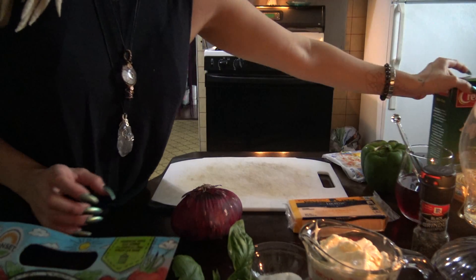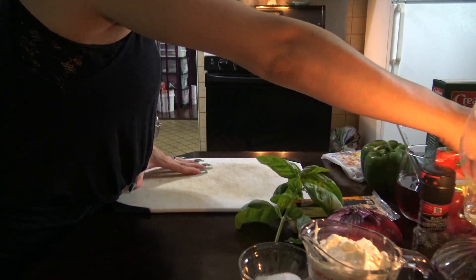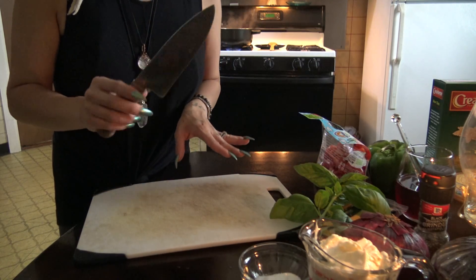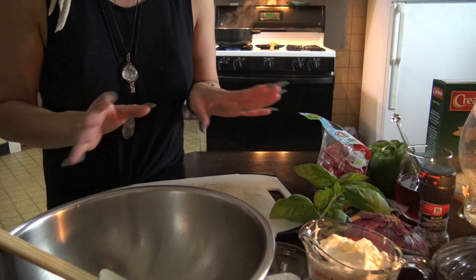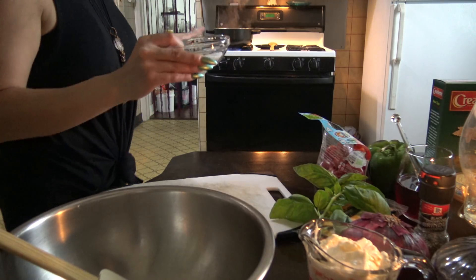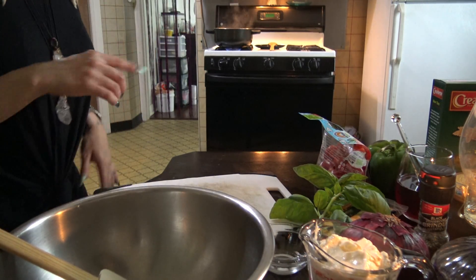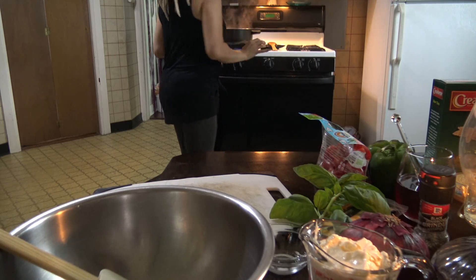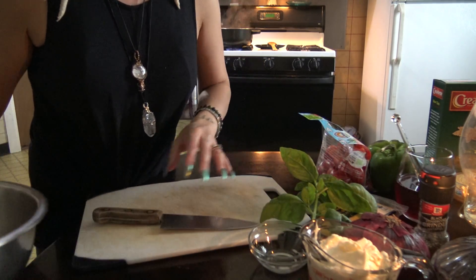So now I'm just going to start preparing everything, get myself organized. You're going to want a cutting board and your favorite knife. So you're going to go ahead and add your salt to the water — I'm going to add one tablespoon of salt and then mix it.